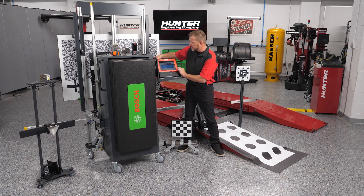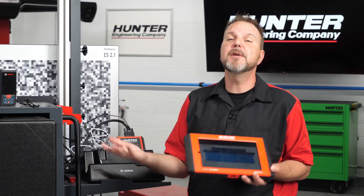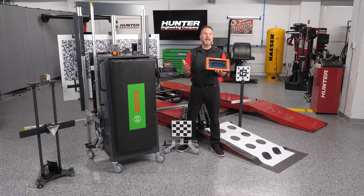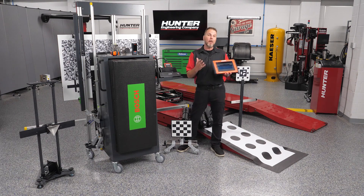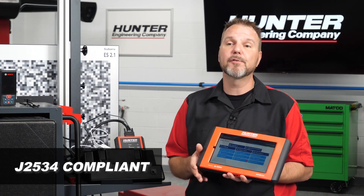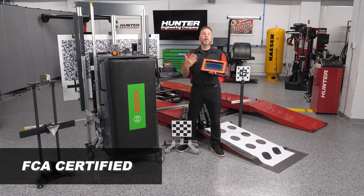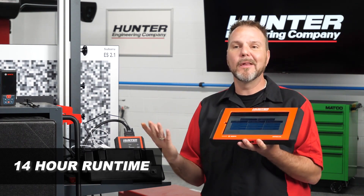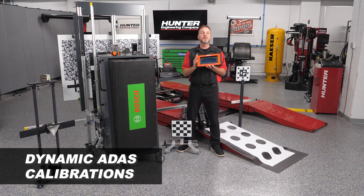The ADAS Link is the scan tool we use to communicate with vehicles and perform calibrations alongside our fixtures, targets, and cameras. It works for domestic, Asian, and European vehicles all the way back to 1996. It performs complete quick scans in 60 seconds, is wireless for freedom of movement throughout the bay, is J2534 compliant for factory programming with an OE subscription and PC, and is FCA certified for secure gateway module access — important for Chrysler vehicles. It also offers up to 14 hours of run time with weeks on standby.